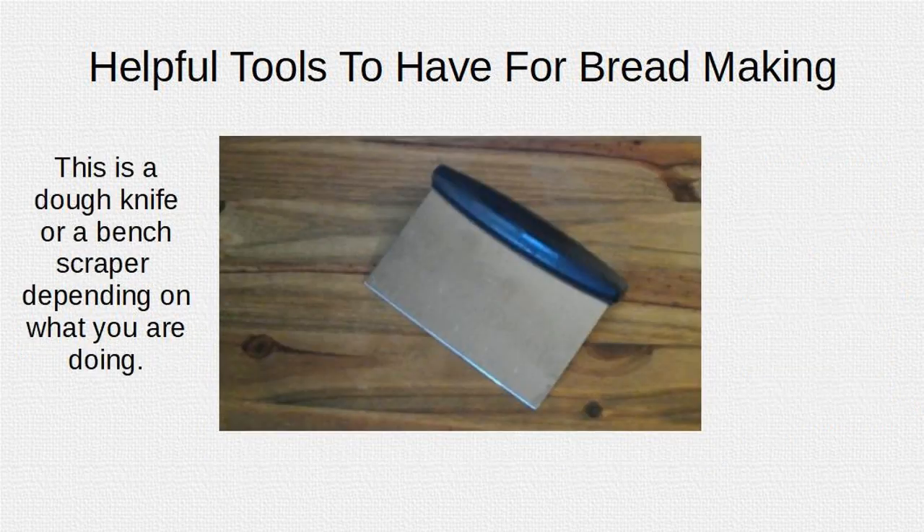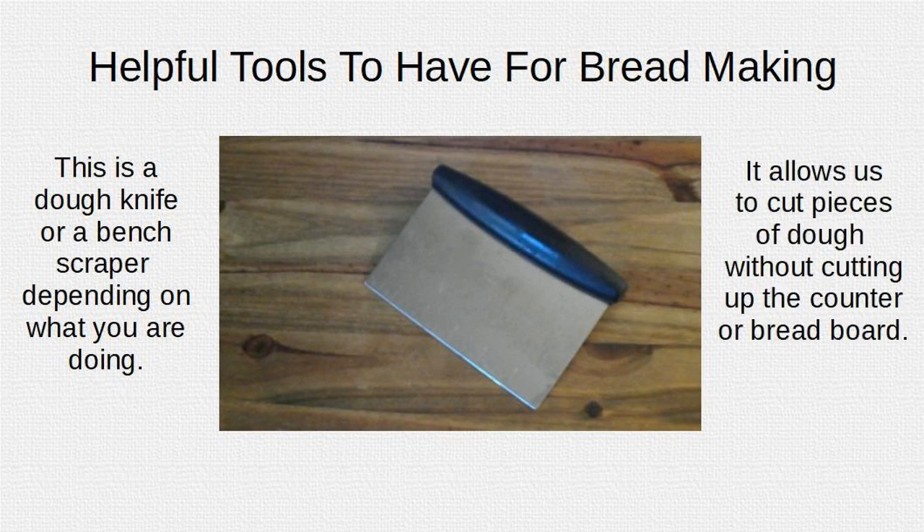This is a dough knife or bench scraper, depending on what you're doing. It allows you to cut pieces of dough without cutting up a counter or bread board.